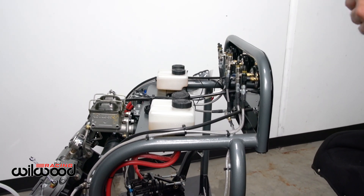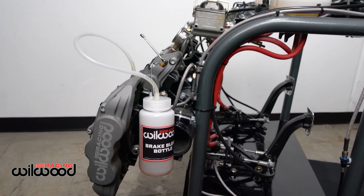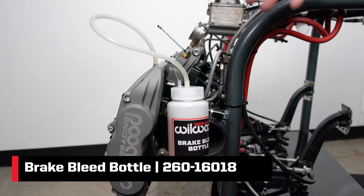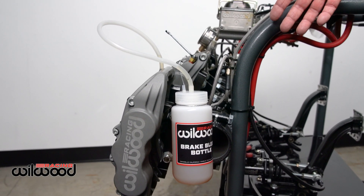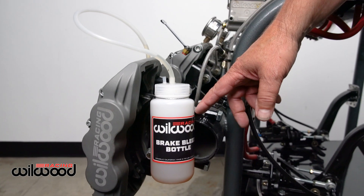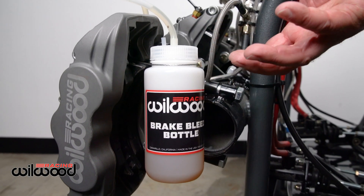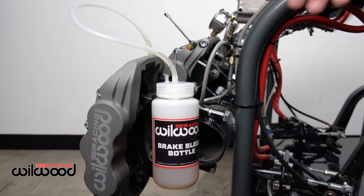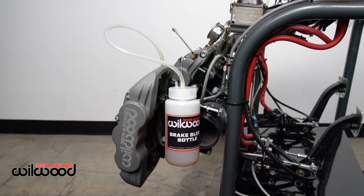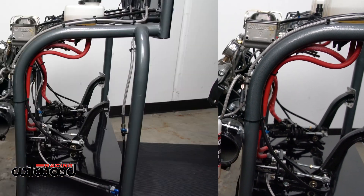The next thing is bleed bottles — that's an imperative thing. You have to have a bleed bottle. The biggest reason is you want to see the air coming out of the system and also capture the fluid. The key is there's a hose that goes down inside the bottle, and you want enough fluid in the bottle to cover that internal hose, so when the bleeder is opened it's not drawing air back into the system. You're going to need two bleed bottles with a system like this, because you have to do front and rear together.